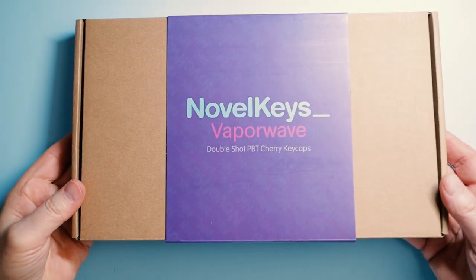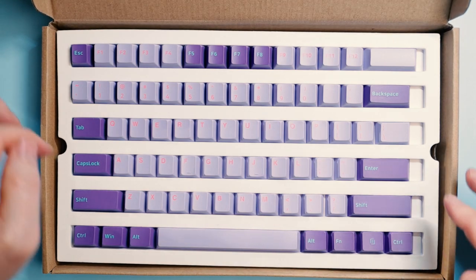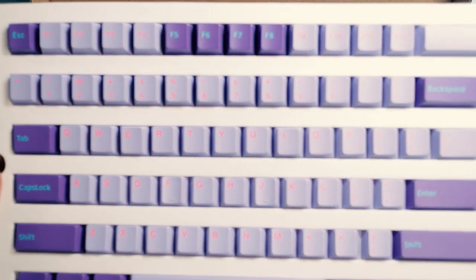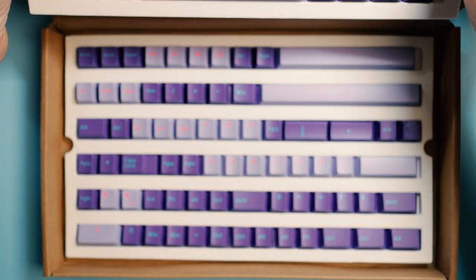There are a variety of choices, but I didn't want to just use some generic offering from Amazon. I remembered I have a brand new set of Vaporwave DoubleShot PBT caps from Novel Keys. So I hope whoever wins this keyboard likes bright in-your-face color, because that's what we're going to go with. We will also be including to the winner the rest of the caps not used on this board, as it will give you a whole lot more options in the future. If you ever go down the rabbit hole of custom mechanical keyboards, options are going to be your friend.